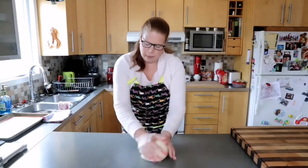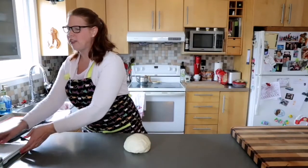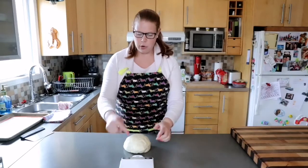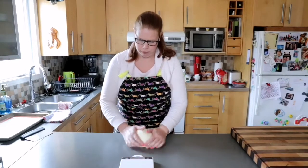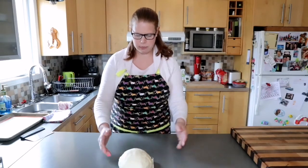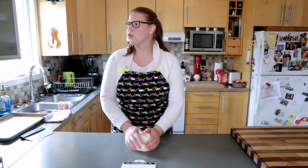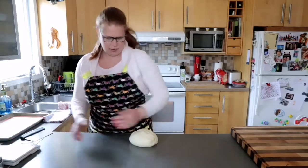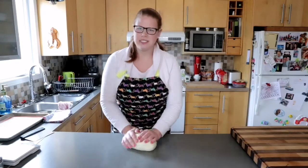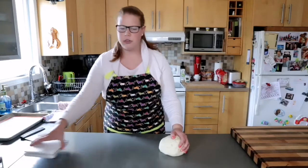Now that the bread has had the snot beaten out of it, I'm going to measure the overall weight on my scale. The dough comes to 1025 grams exactly and I need four strands. Hey Google, what's 1025 divided by 4? The answer is 256.25. So we're going to make each of our little balls at 256 grams.